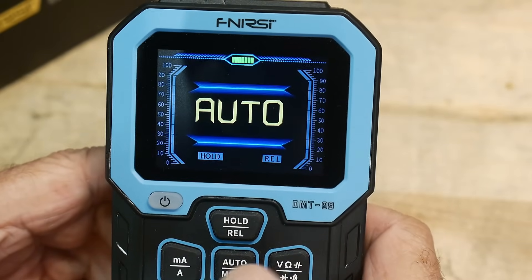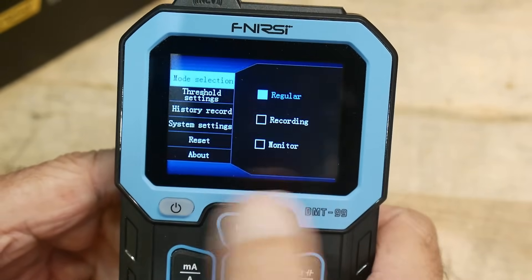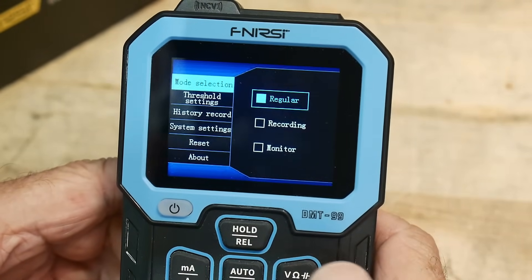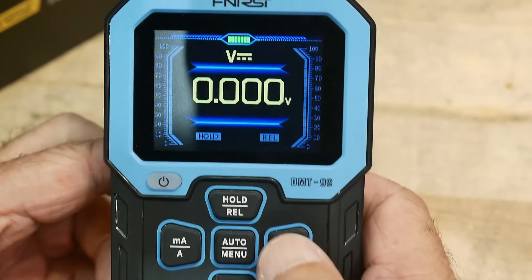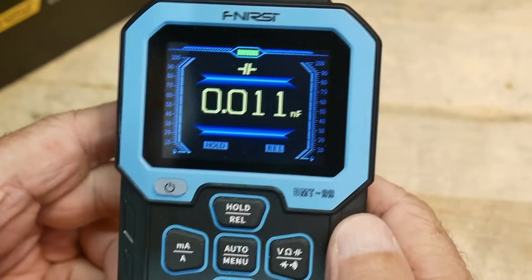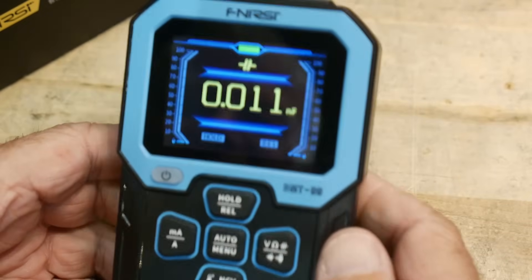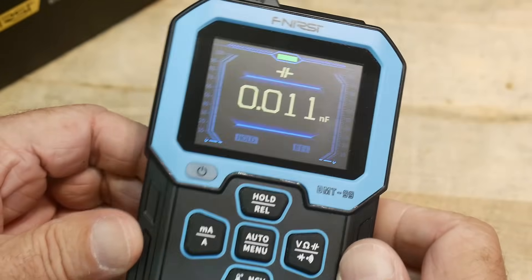When you go into the menu system it kind of looks crude, but if you look at the actual device, they've spent a whole lot of time making it look super cool. Does it work well? I don't know yet, but it looks super cool. Just from the get-go, this is one of the best looking multimeters I've seen.